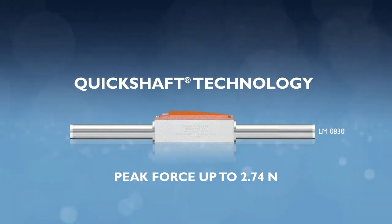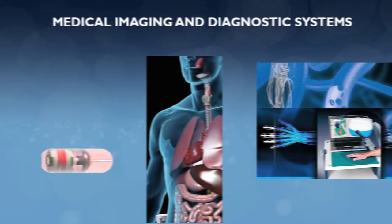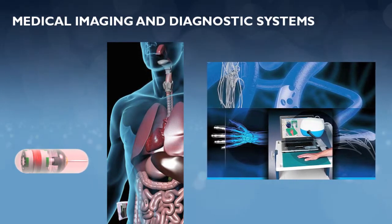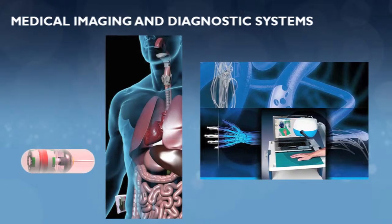It is ideal where high precision linear movement in the most compact dimensions is vital, in applications such as medical imaging and diagnostic systems, lab automation, and a variety of robotics.